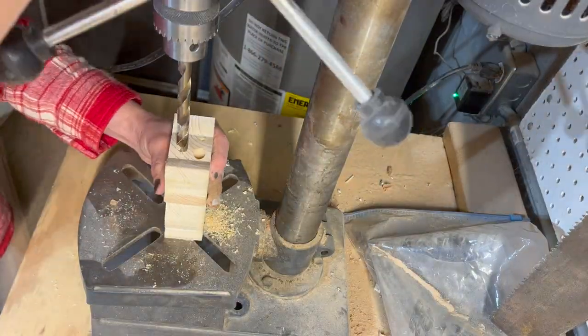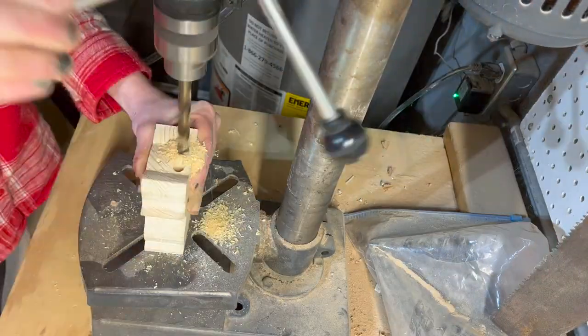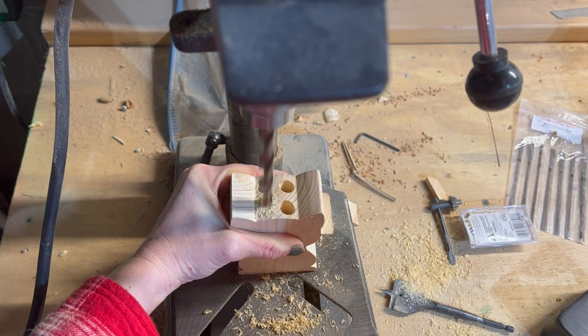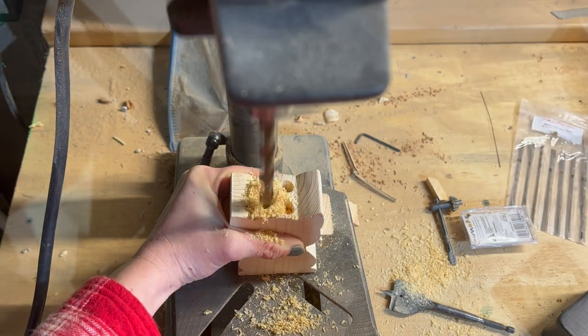After it was cut I took it over to my drill press and created four holes with a drill bit just large enough to fit my pen. I decided that four separate holes actually gave me more space than a circle bit in this case.